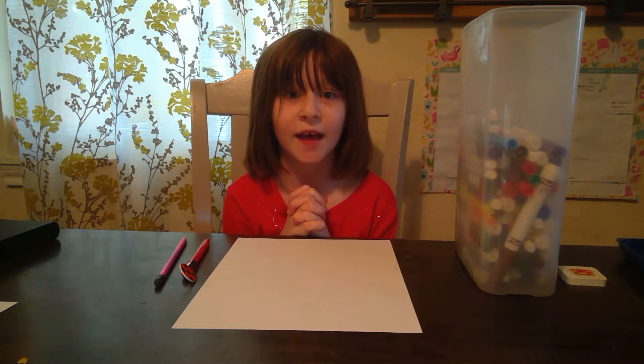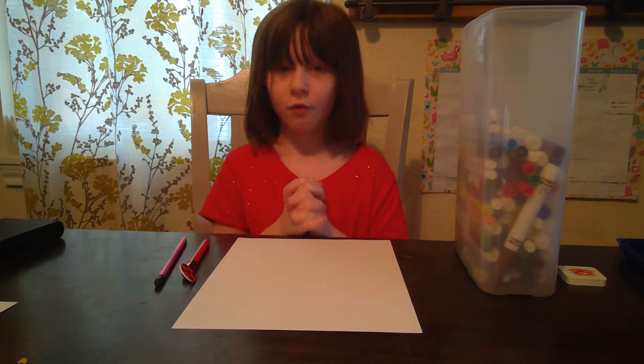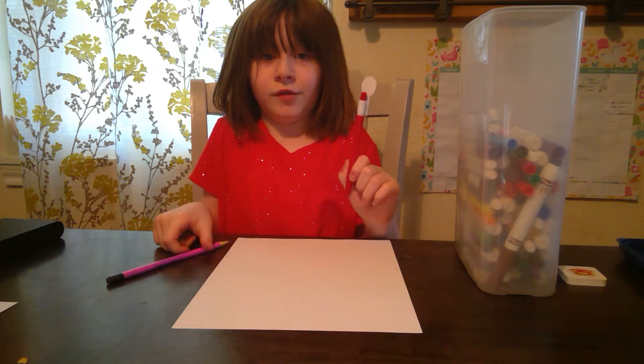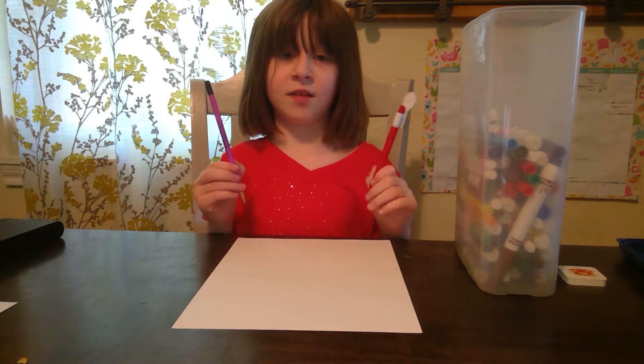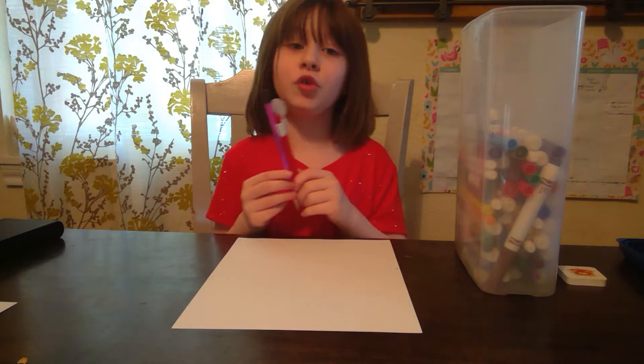Hello and welcome to L is for Life and Lucy Drawing Tutorials. We're going to draw a little girl. You can either use a pen, a pencil, markers, or crayons — whichever you prefer.